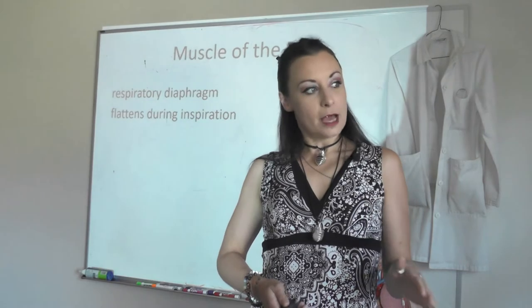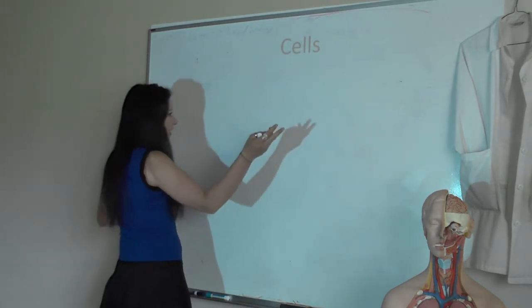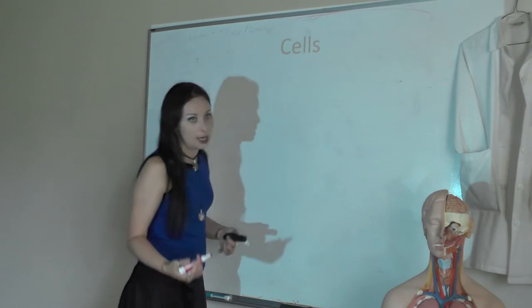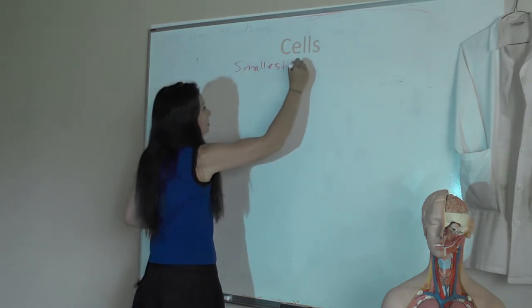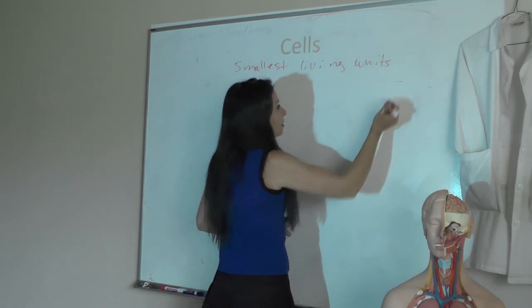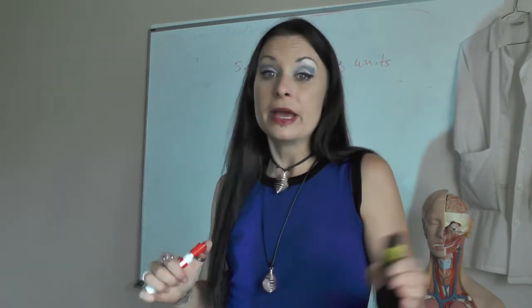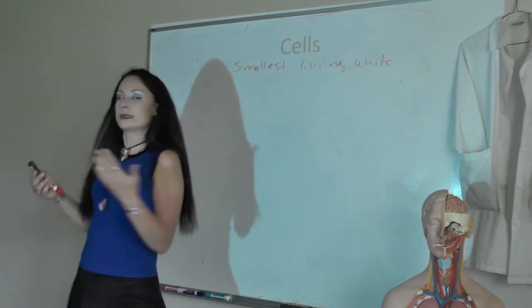Let's talk about cells. Cells are the smallest unit that display all the living characteristics required for things to be classified as alive — they maintain boundaries, they metabolize, they excrete, they do stuff. These are the smallest living units and they come together to make up tissues. Tissues are going to be really important, so I'll spend a lot of time talking about them in the next couple of lectures. It's important to understand what cells are doing so that when we look at tissues we can see what those cells are doing for the tissue.